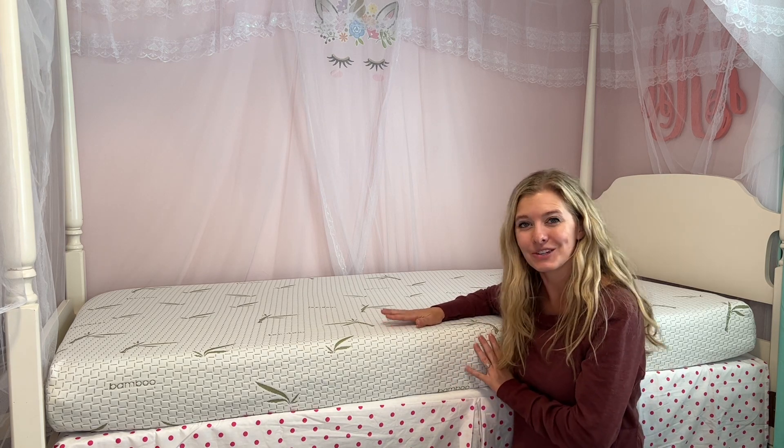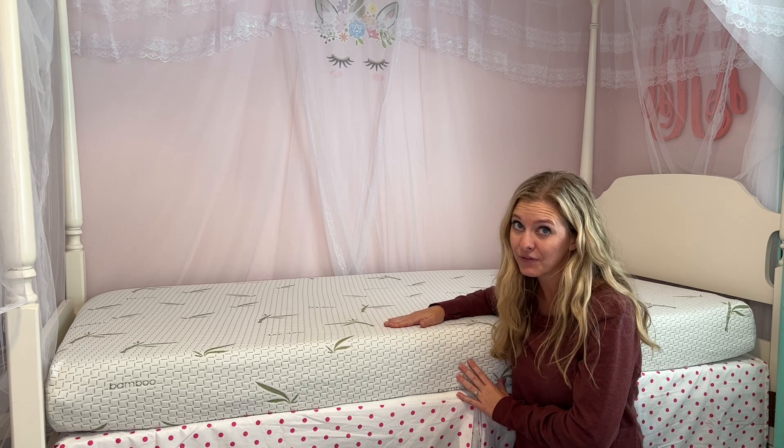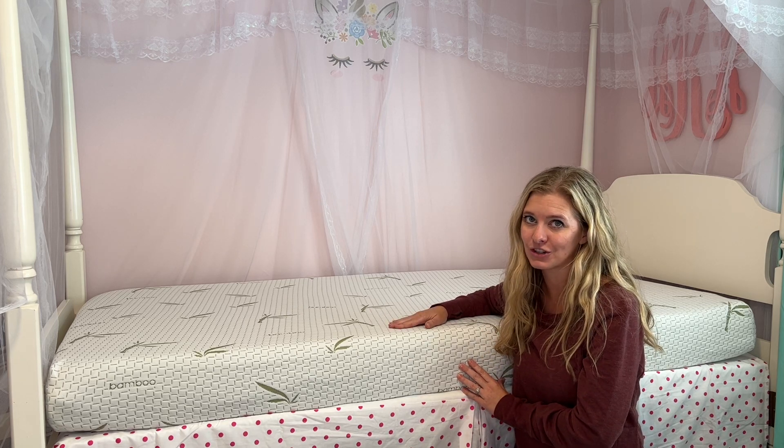In this video you're going to see me start to unpack it inside. Once you open up the box, you need to do it carefully if you're using scissors because you don't want to puncture the mattress.